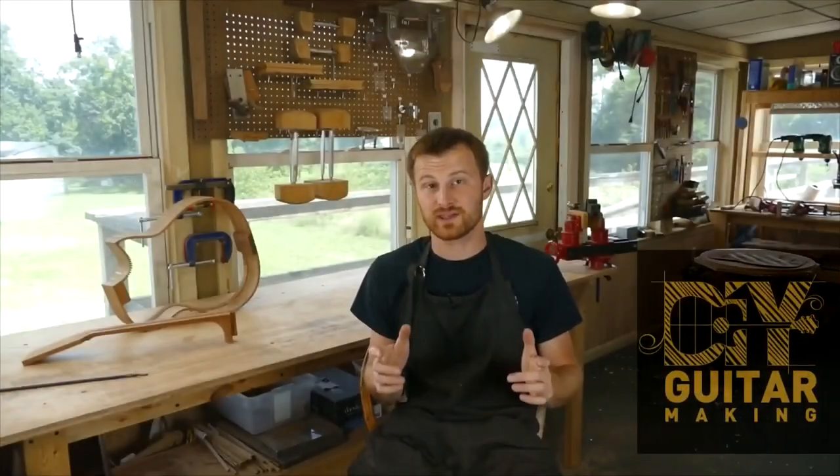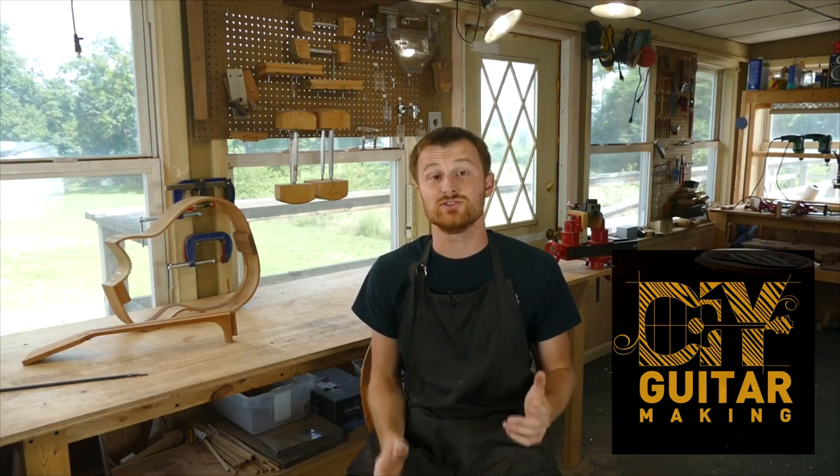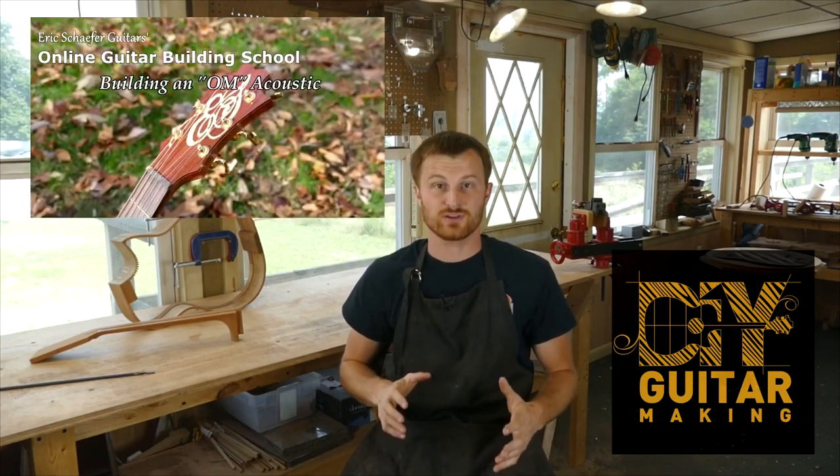I'm going to get to work prepping these parts for the hands-on guitar build workshops starting very soon. I'll see you guys in the next one — not sure if I'll be answering questions or doing a demonstration, but there will be more content coming out very soon. If you learned something here, please give this video a like and subscribe so you can be notified when I release a new DIY guitar making video. And if you want to really learn more, take one of my structured online courses at ericschaferguitars.com.